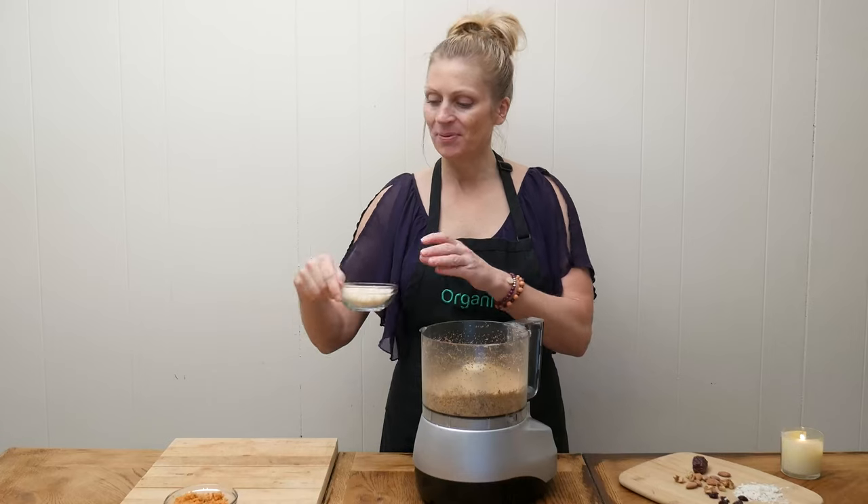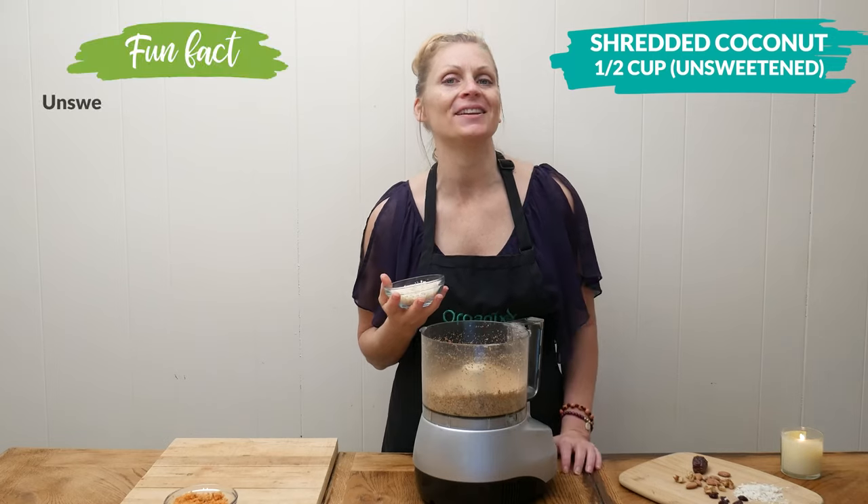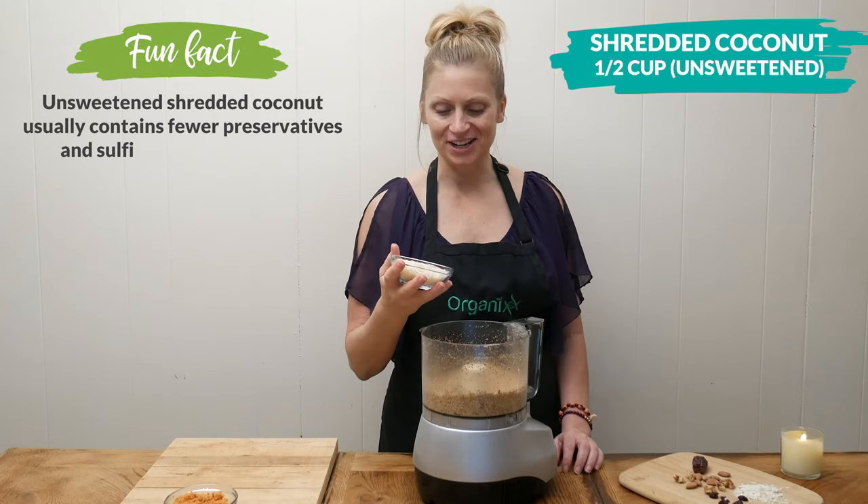Next let's add one half cup of shredded unsweetened coconut, which is high in fiber and great for your digestion.